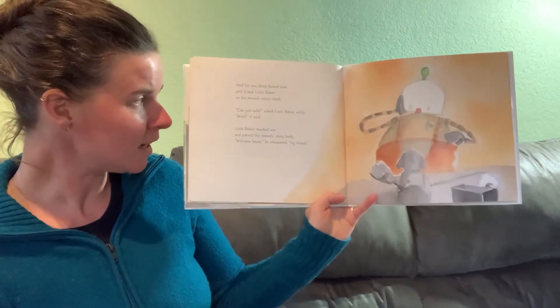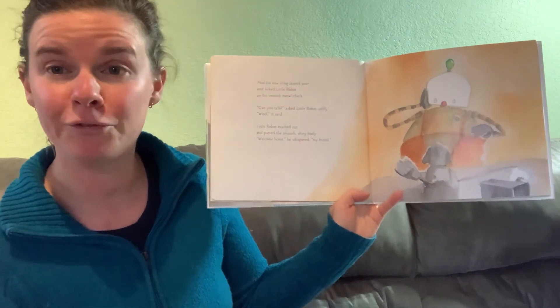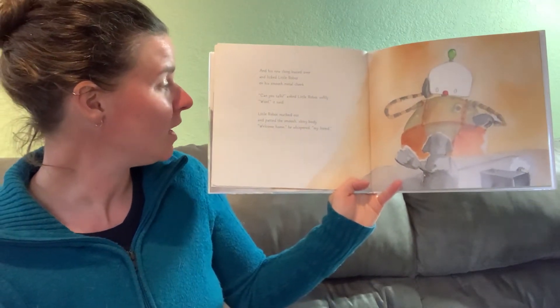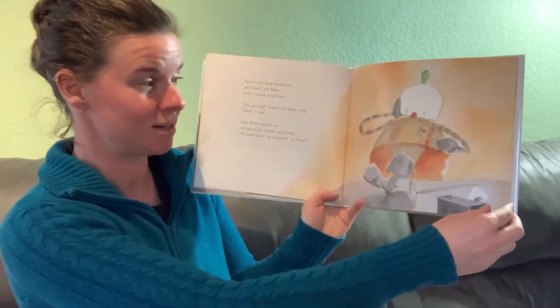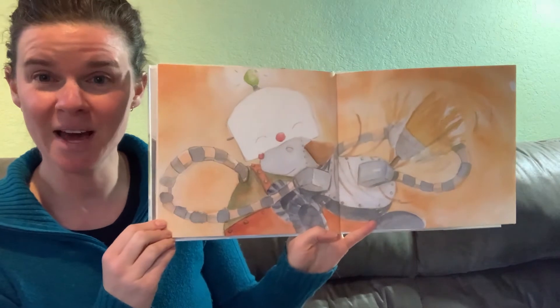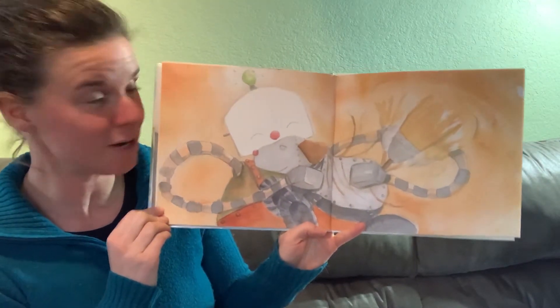Can you talk? asked Little Robot softly. Whoops! it said. Little Robot reached out and patted the smooth shiny body. Welcome home, he whispered. My friend. What did he build? He built himself a robot dog for a friend.